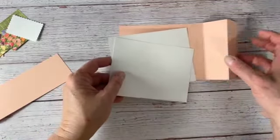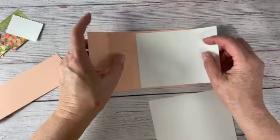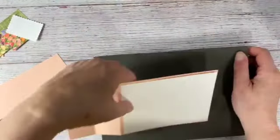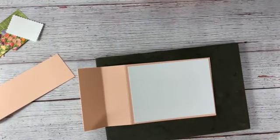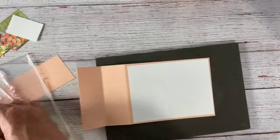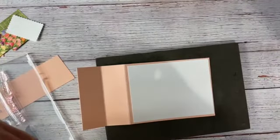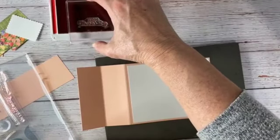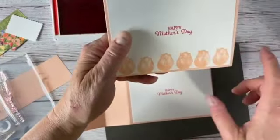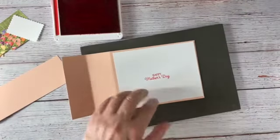These pieces are four by five and a quarter and they'll fit perfectly. Let's work on the back piece first — remember our card is going to close like this, so when we're stamping make sure we stamp it the right way. This has a lovely Happy Mother's Day sentiment, so I'm going to stamp that in Poppy Parade — I really like the way Poppy Parade and Petal Pink work together. I stamp the small tulip on the bottom but I'm not sure I'm feeling that, so I'm going to leave it off and keep it simple with just the Happy Mother's Day.